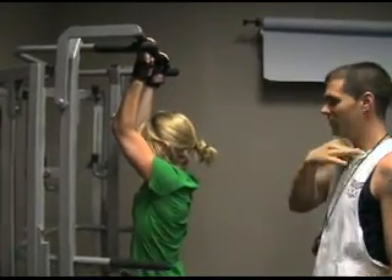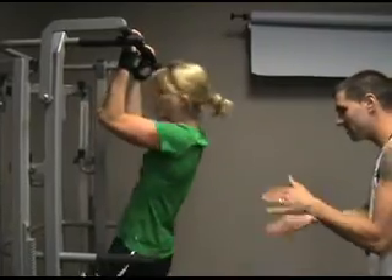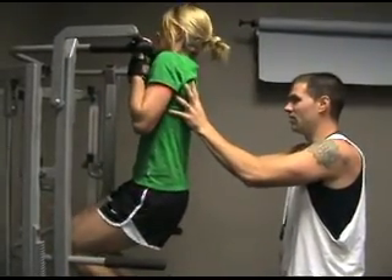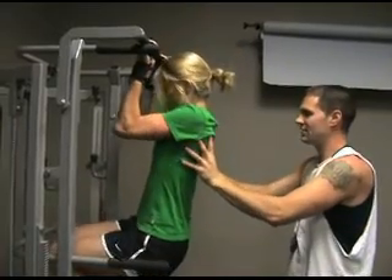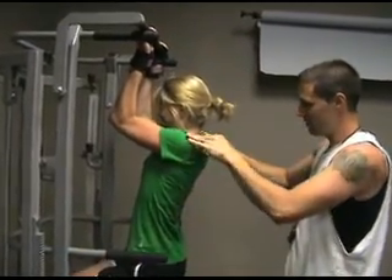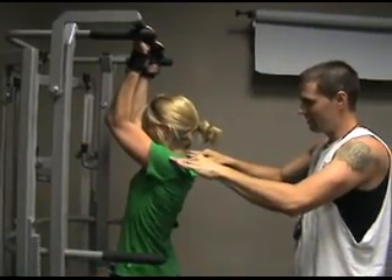Good. One more. Come on, right here. Let's go. Get up there. Hold. Good. Now catch yourself. Try to stop. Good. Try to pull back up. Good. Keep holding. Keep holding. Good. You're done.